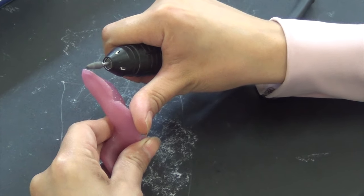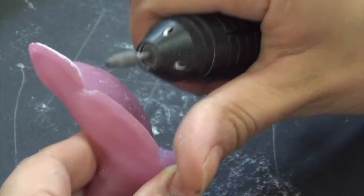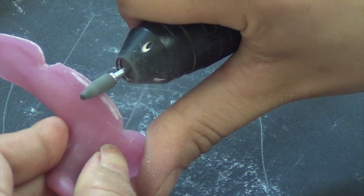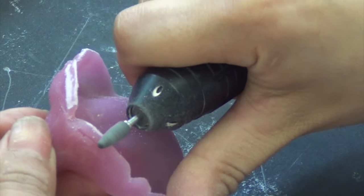When you start finishing the margins of the tray, make sure that you are not reducing the height — you are only smoothing the sharp edges. Notice how the technician here is using her thumb as a finger rest.